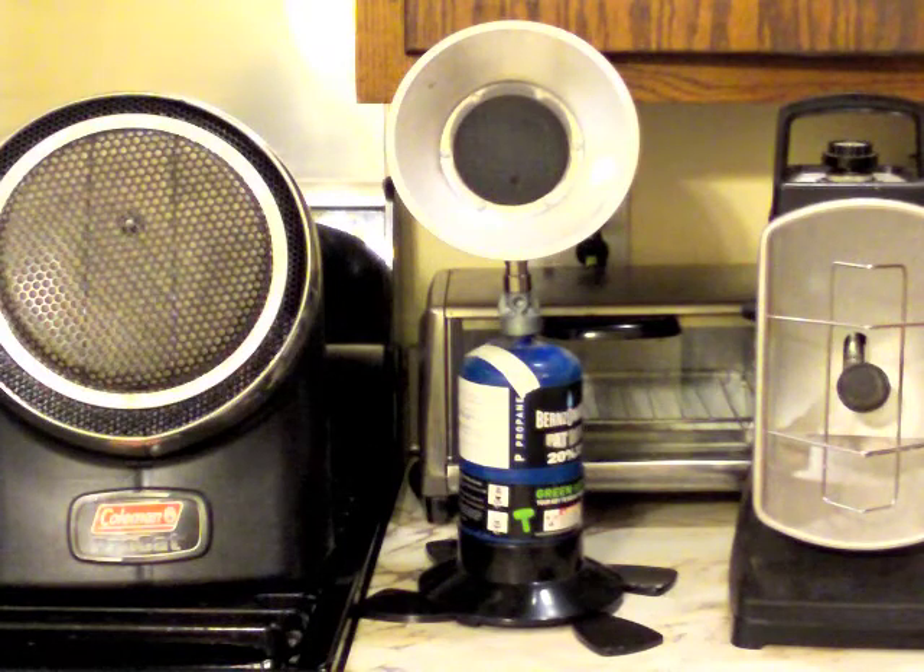Being in an urban environment, I don't have a fireplace, I don't have a wood stove, and when my power went out for over 72 hours, it was rather cold. But I did have these portable heaters by Coleman, and the middle one is by Sentry.